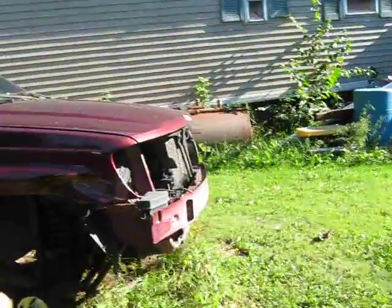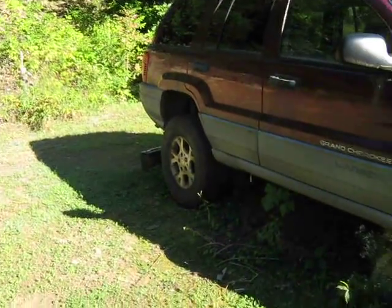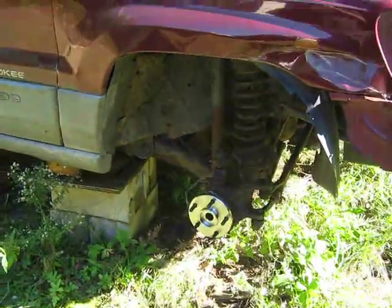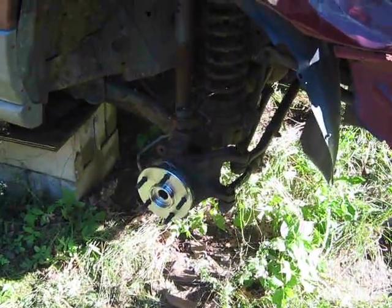I got the two tires on the driver's side. I put one tire on the passenger's side yesterday, and today I just got in the new ball joints and wheel hubs. So I got new front end parts on it.